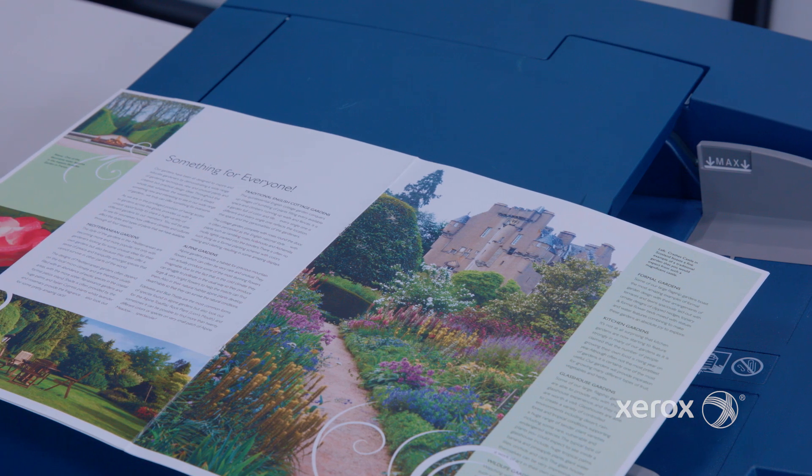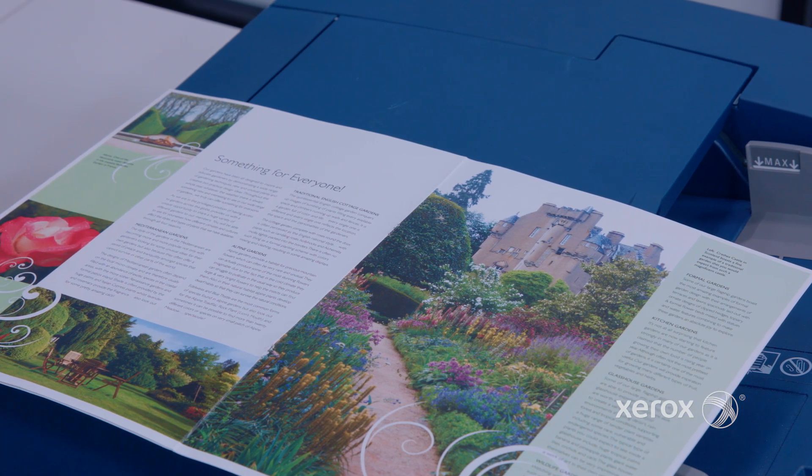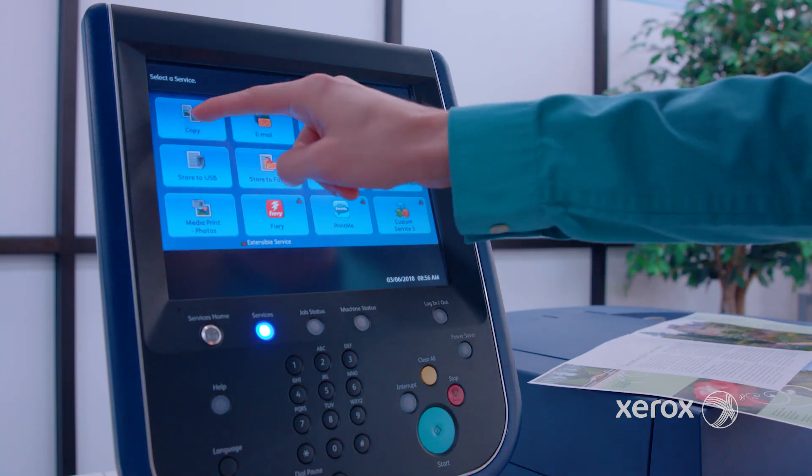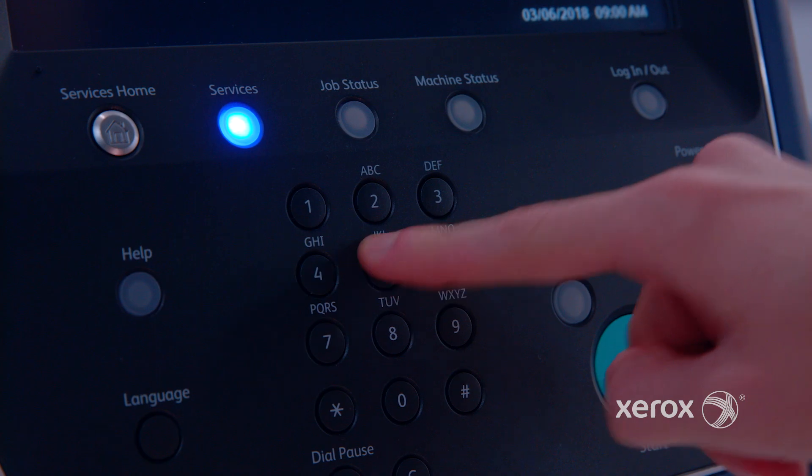In the second scenario, maybe you already have a booklet and all you want to do is scan the original booklet to print and finish to make additional booklet copies. We would use copy mode.